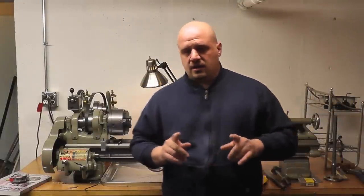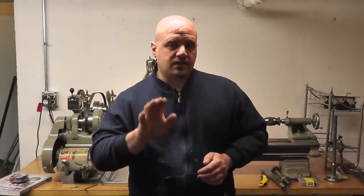We'll go take a look at those, see the differences between them, and then come back here and talk about what lathe may be right for you.